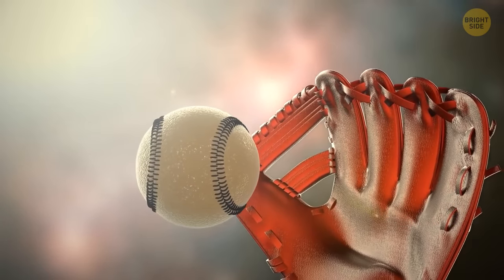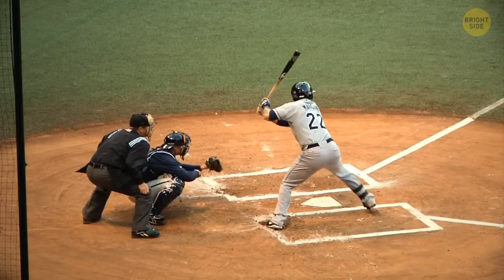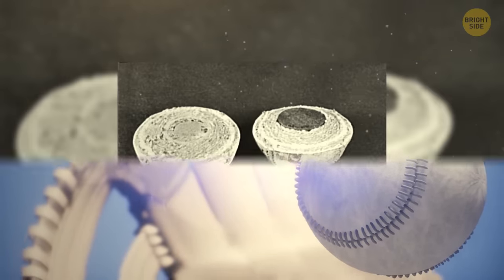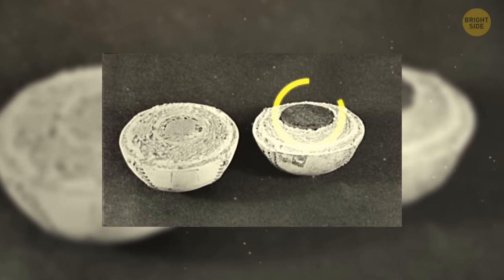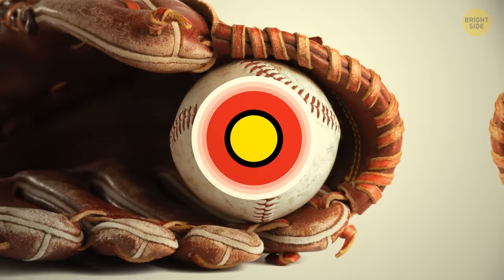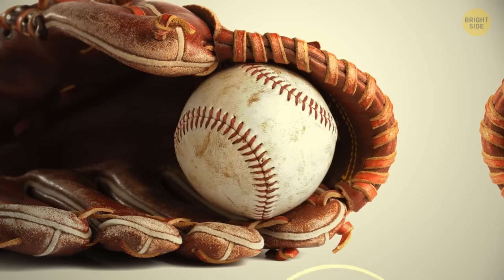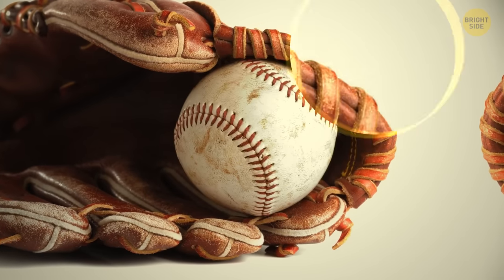Let's take a look inside a baseball. To make it light and aerodynamic, producers use several different layers. Starting from the core, there's a cork center enveloped by black rubber, then a layer of red rubber, followed by two or three alternating layers of wool yarn. After that, there's a visible white leather cover and that beautiful red seam on the side stitching it all together.